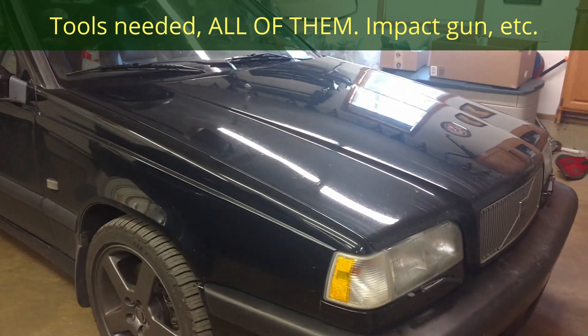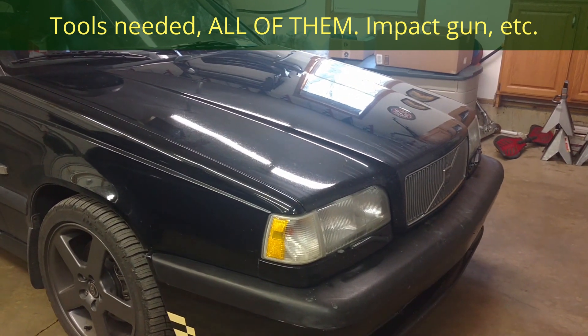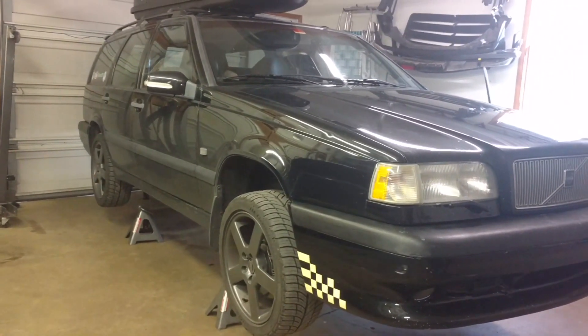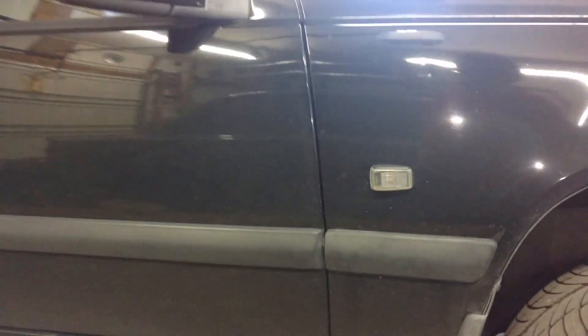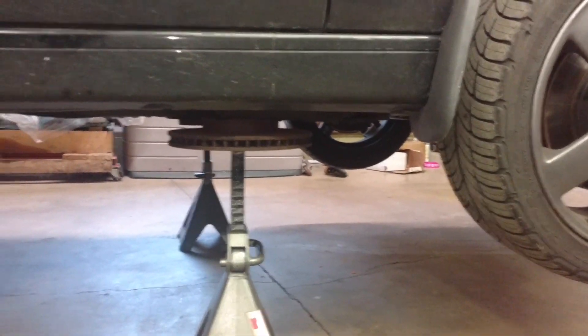We're going to be doing a manual swap on the Panther. This is a 1995 Volvo 850 Turbo. Number one, get the car up in the air. We have it totally in the air on four jack stands. You can just get the front off if you want, but we decided to put the whole thing up.